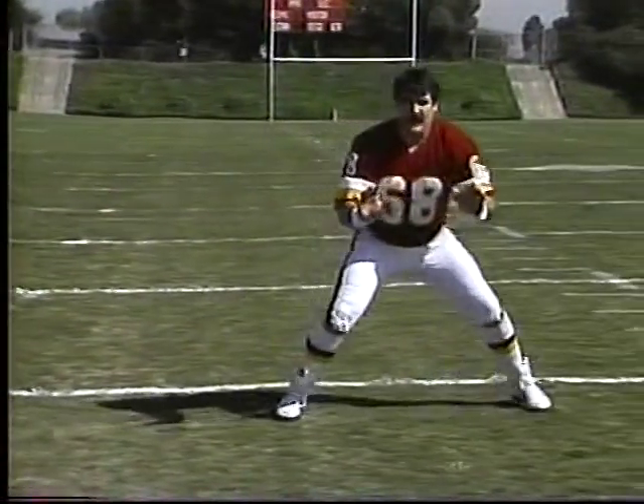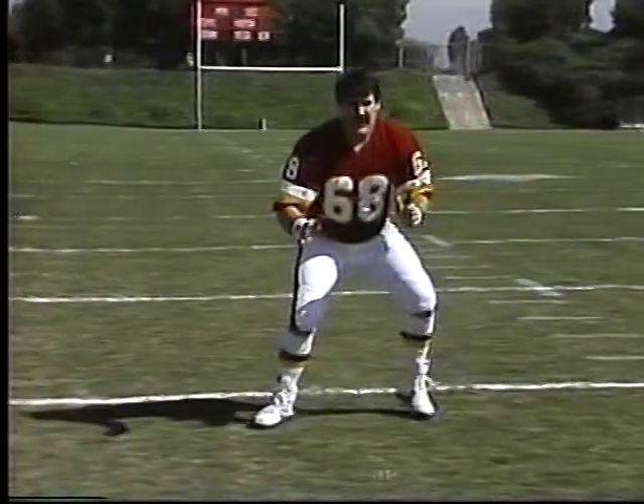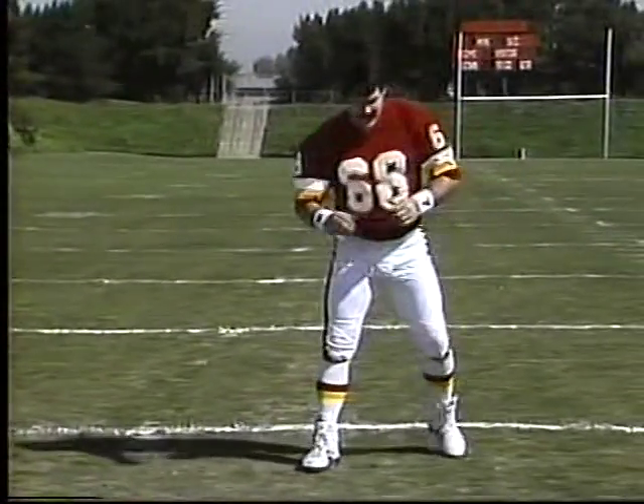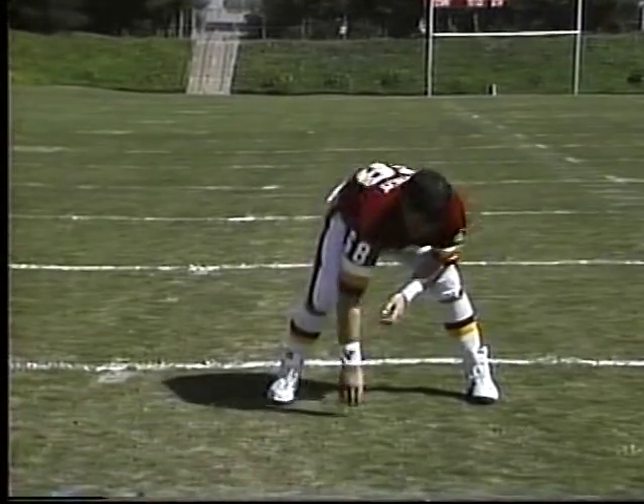The same thing we talked about in pass blocking — keep your body in front of the defensive lineman and be able to go in either direction. Of course, you want to go a lot faster than this. Our team usually does it about three to four times a day. It's a simple drill.